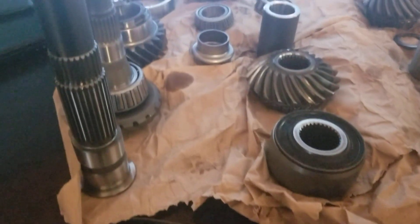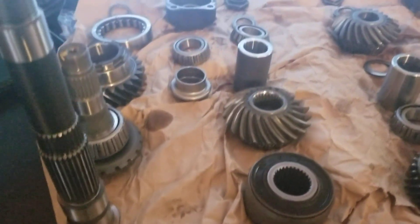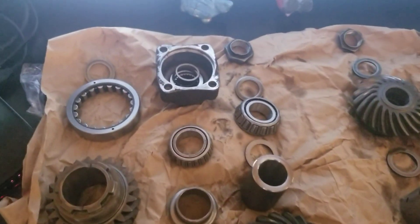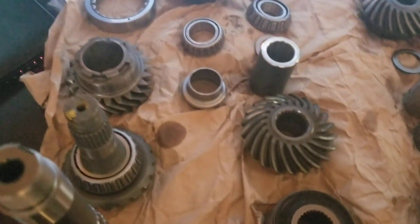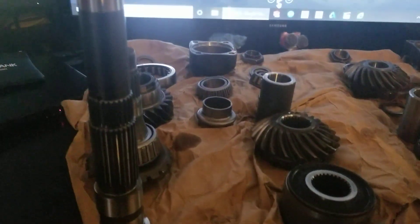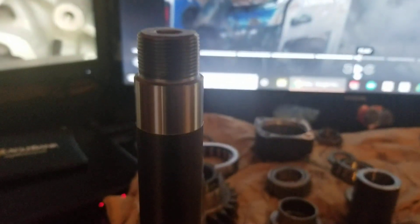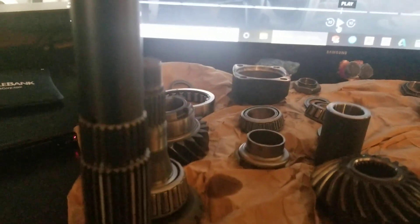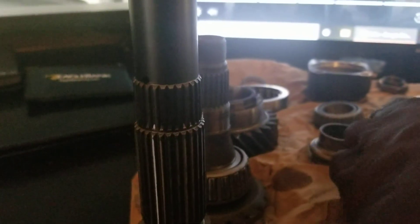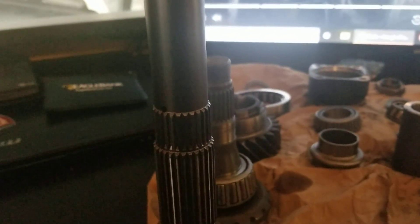This is the K-series — this is your Honda Element transfer case, also a manual. There are a lot of common components. The K-series is much easier to take apart, but the main reason why the K-series is so much stronger is because of the gear itself that turns the output.